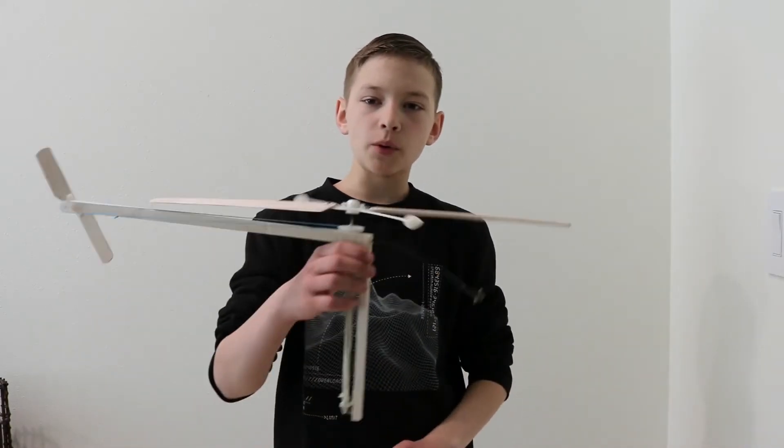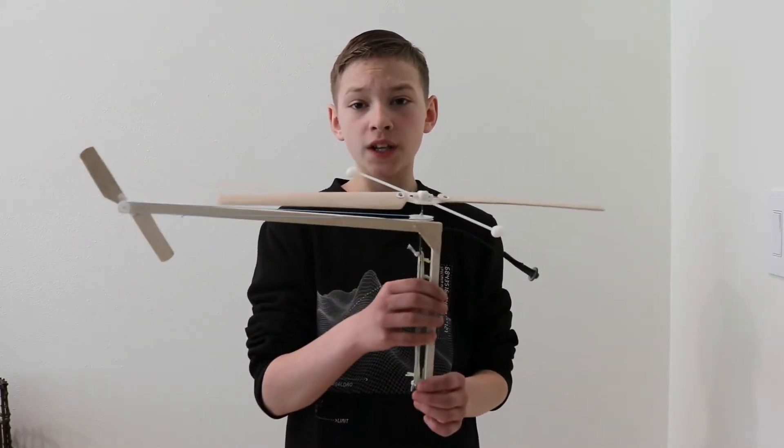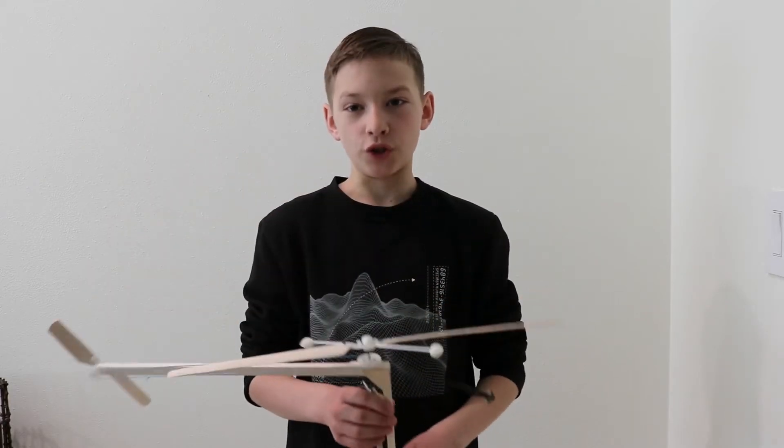Hello! In my previous video, I made this rubber band powered helicopter. And in this video, I'll explain how it works and what failed on the first version.